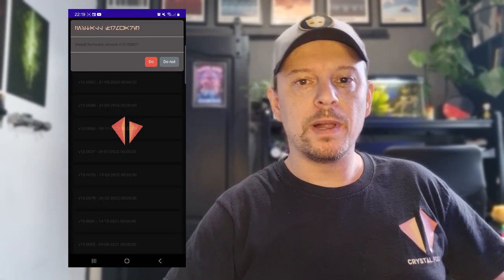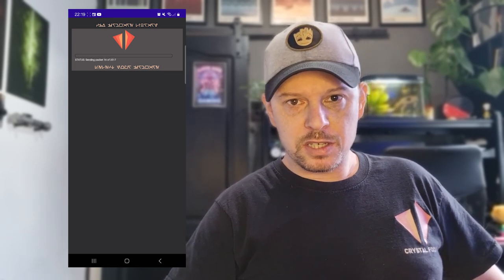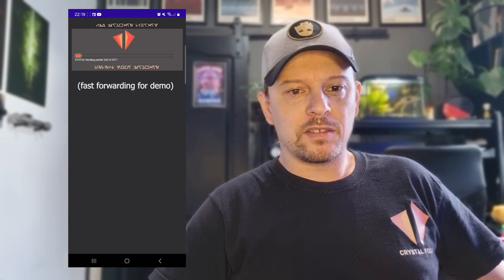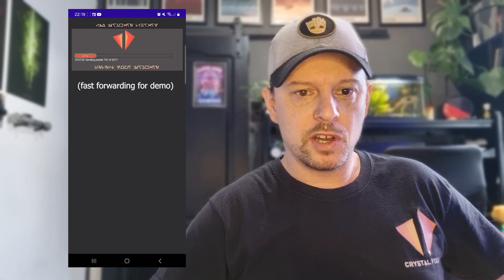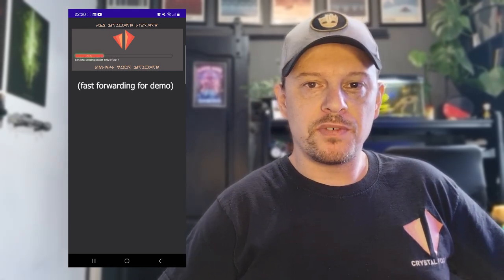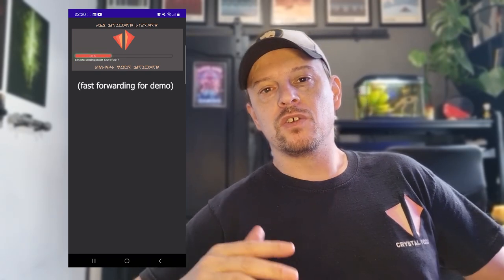You'll then see the file transfer from the mobile app to your CFX board. This is a Bluetooth file transfer — Bluetooth isn't that great at transferring large files, so this will take a minute or two. As you can see, the file transfer is slow, but we can speed it up just a little bit.